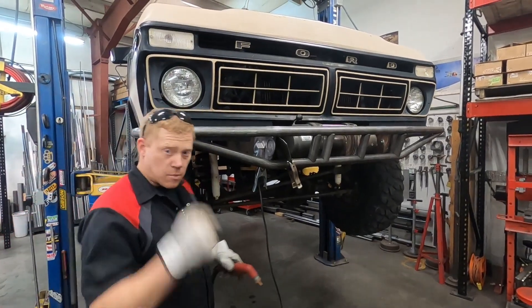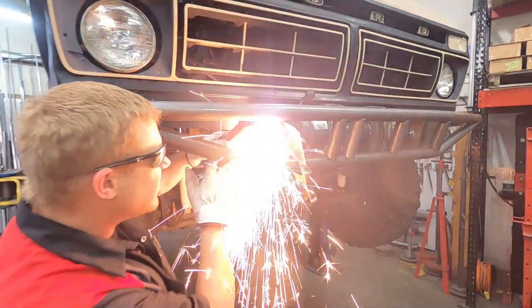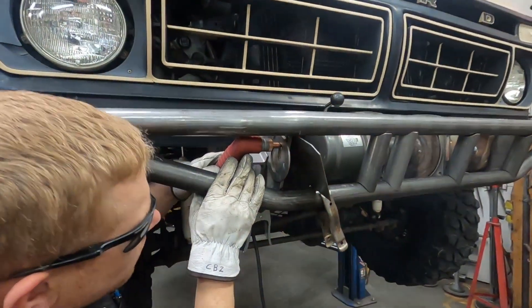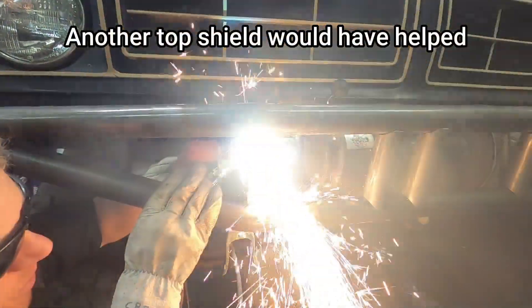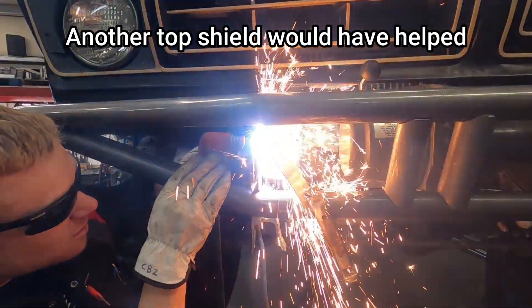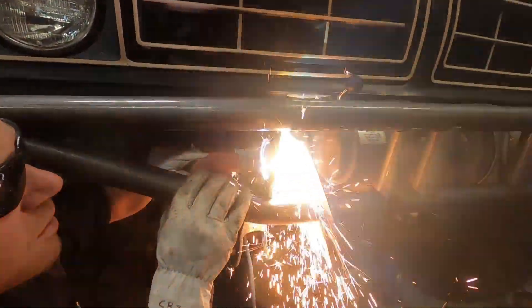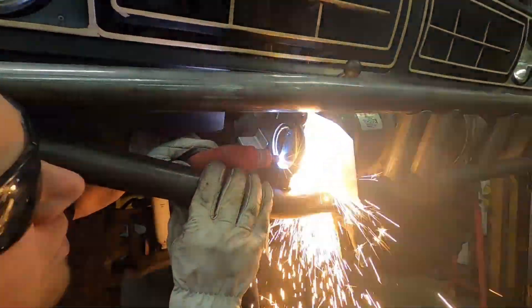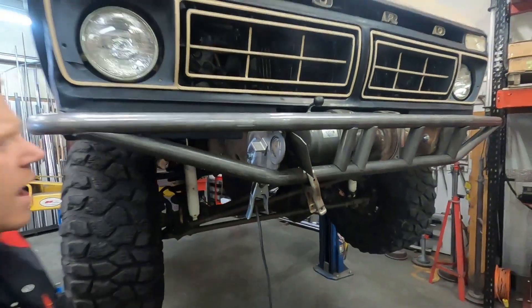We've got our stencil and mag holders all centered up and we're ready to make a cut — just like that.